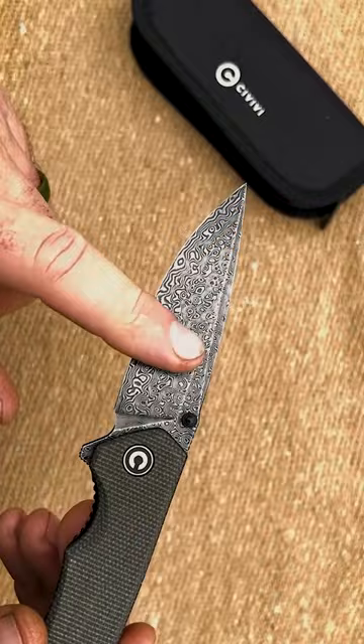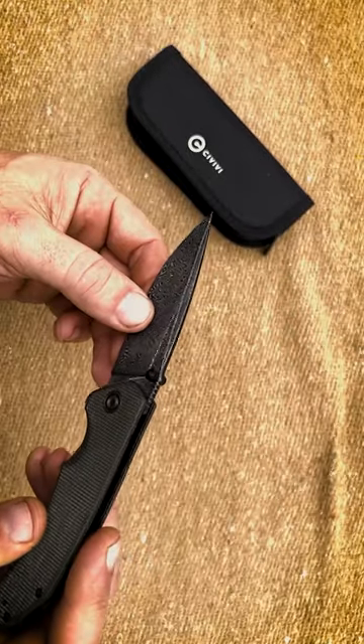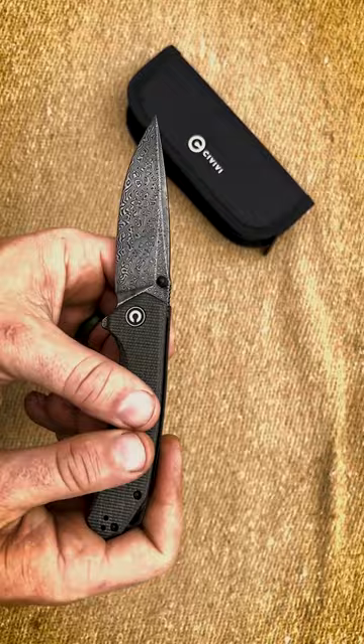A flat grind, hand-rubbed Damascus blade. The hardness is about 58 to 60 HRC.